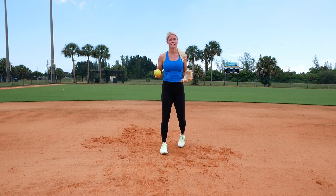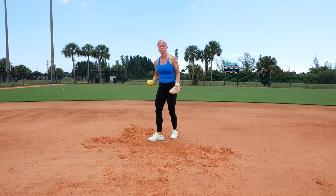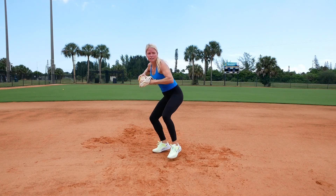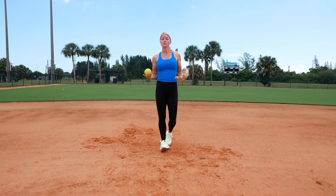Then I'm going to move to backhand and do the same thing. I'm going to work on opening up just a bit, so my glove foot is going to be pointed more towards my target. I'm going to toss it up, pick it, transfer it, backpedal. Right when I get back to the start, pick it. I'm going to do that five times.